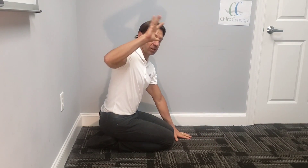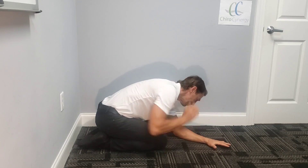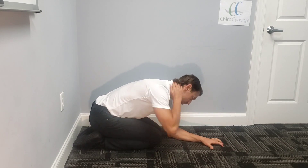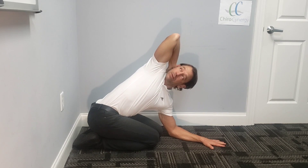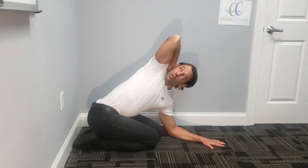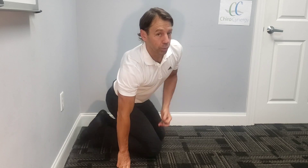This time the hand doesn't go behind the back — the hand goes behind the neck. So the left forearm is again on the ground, hand behind the neck. As you're holding here, you're gonna again turn the same way, looking up towards the ceiling. Hold that for five deep breaths. When you're done, go to the other side and do that for five deep breaths.